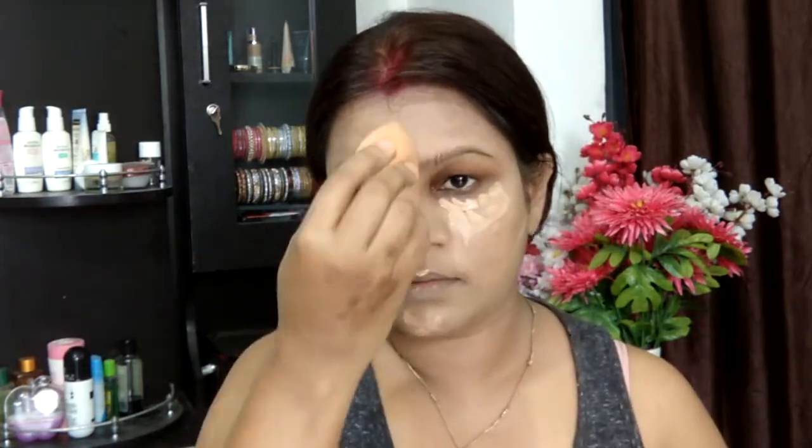Taking the LA Girl Pro HD Concealer in the shade Beige, I'm applying it onto the areas where I love to conceal and highlight, and also onto my blemish. Then going ahead with my Real Techniques Miracle Sponge to make sure everything is seamlessly blended into the skin.